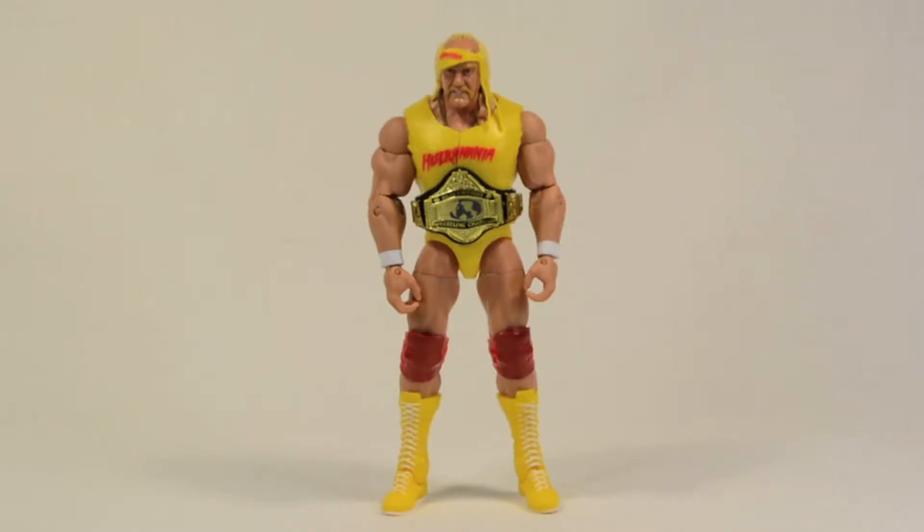Alright, let's open them up. So the figure out of the package — I do believe this is the first Mattel Hulk Hogan figure in this scale. I know they had like Jakks Pacific and TNA Impact ones, but I think this is the first official one from Mattel. I could be wrong though.